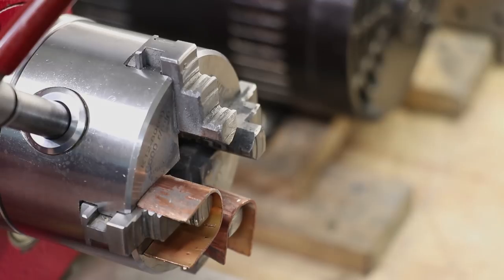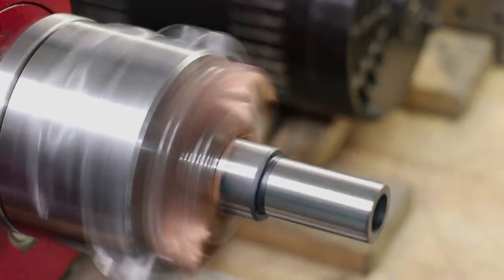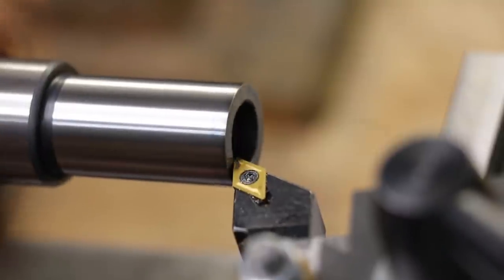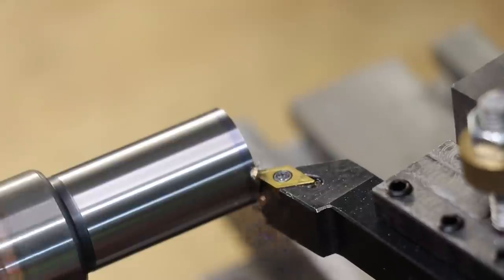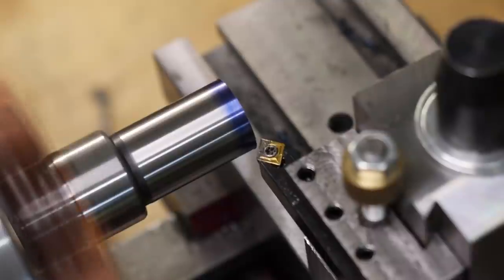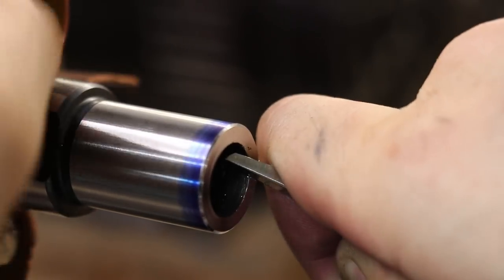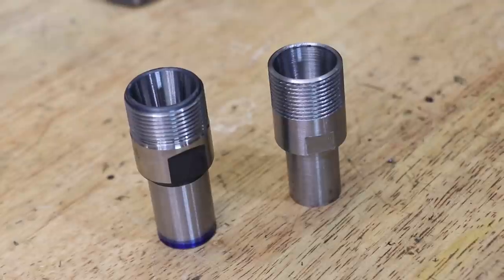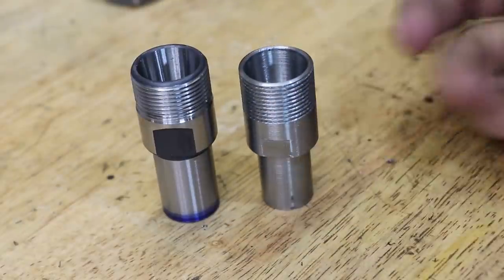I cut the part slightly over length, so I'll take it to the lathe and cut it to final length. In the lathe I'm going to have to use these copper soft jaws to hold the part because I'm clamping on the threads and I don't want to damage them — the copper is soft and should protect the threads. With that done, we can see it looks pretty much identical to the old tool holder, although it is a little bit bigger.